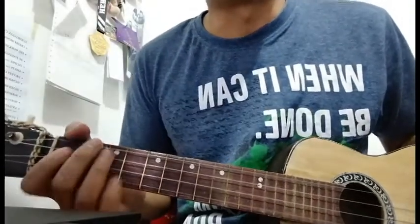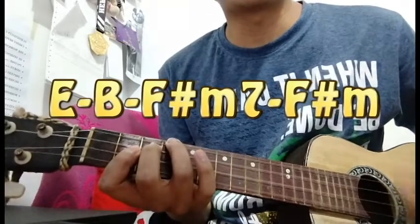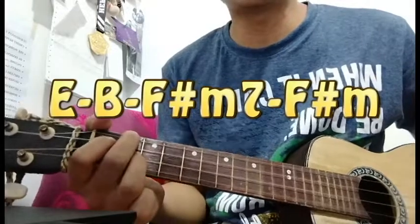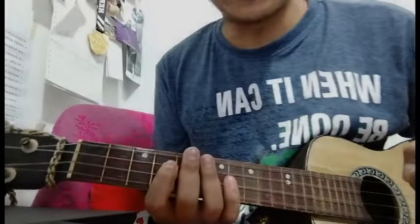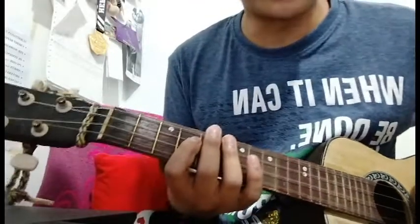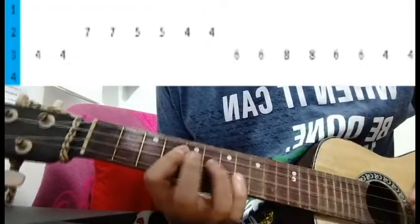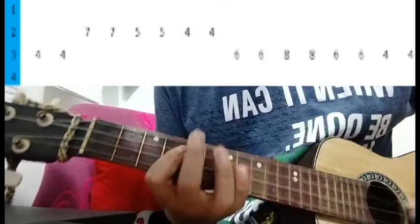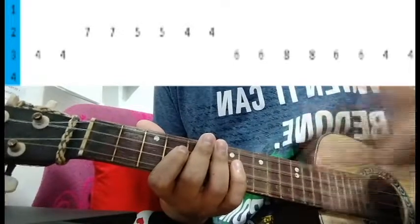The song starts with its chorus and it goes like this. During the chorus part, there's a riff that plays in the background — it sounds a little bit like this. It just repeats throughout the song, especially on the verses and the chorus.